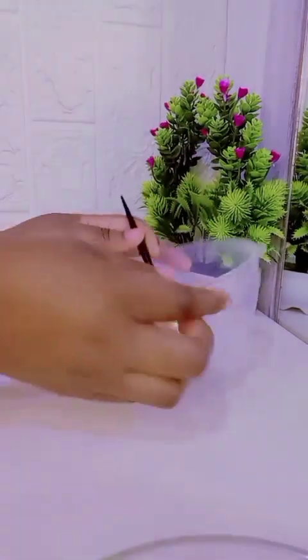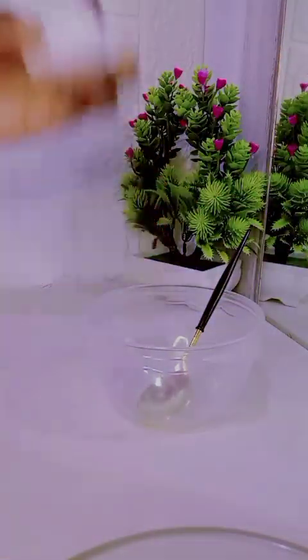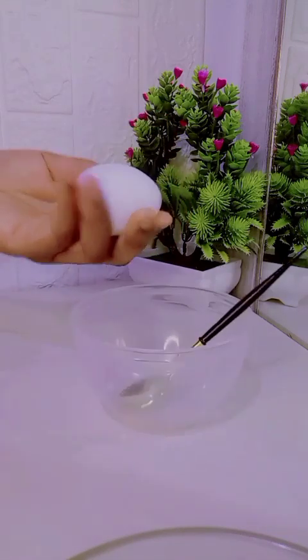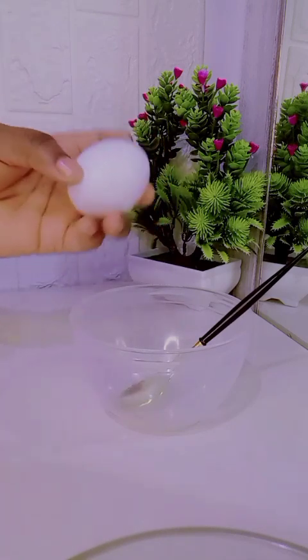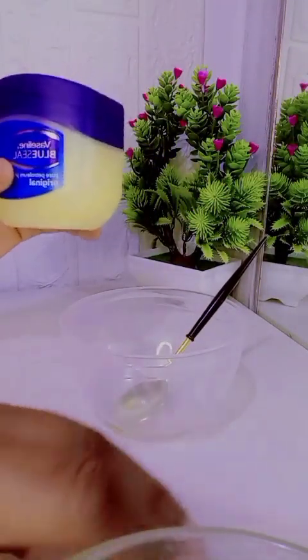If you are looking for a cure or a type of face mask, this is an egg mask. It's for everything — it will treat acne rather than break out, dull skin, dry skin, oily skin, aging skin, and even reduce the appearance of acne scars, dark spots, and sore spots.